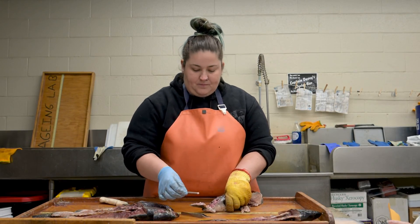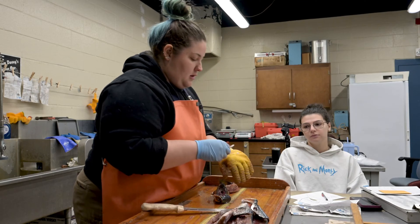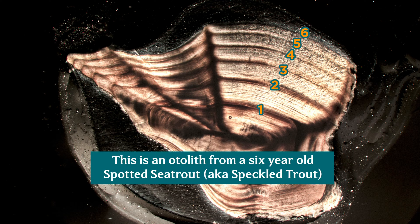And one on the other side. I'm going to go ahead and clean these up with a little bit of water. When we look at these underneath the microscope, we will be able to see the growth rings — the annual growth rings. Each of those represents a year of growth for this fish, so we'll be able to tell how old this male fish is, and that is going to go into our stock assessments.